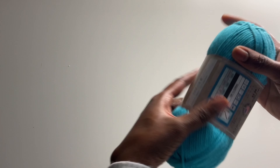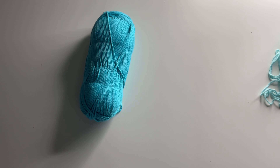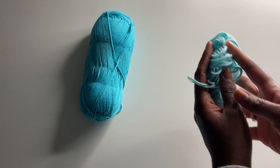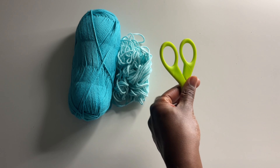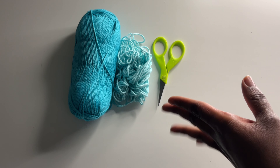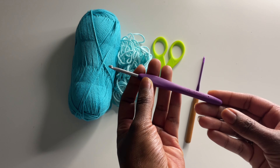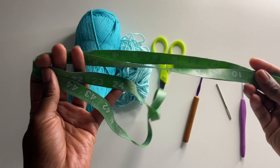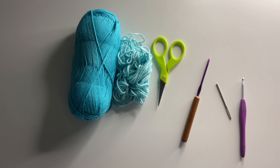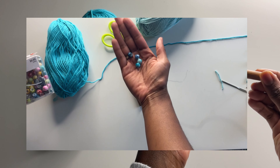We're jumping straight in. I'm using cotton yarn in turquoise from Hobby Lobby and also cotton yarn in aqua for the strings to create that colorway. You'll need a pair of scissors, a 3.5 millimeter hook as well as a 4.0 millimeter hook — the 4.0 is optional, you can use the 3.5 the entire project. You'll also need a yarn needle, measuring tape, and optionally some tie-dye beads from Hobby Lobby to add a little razzle dazzle.